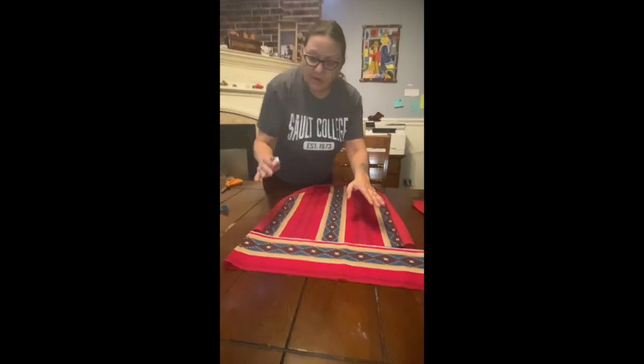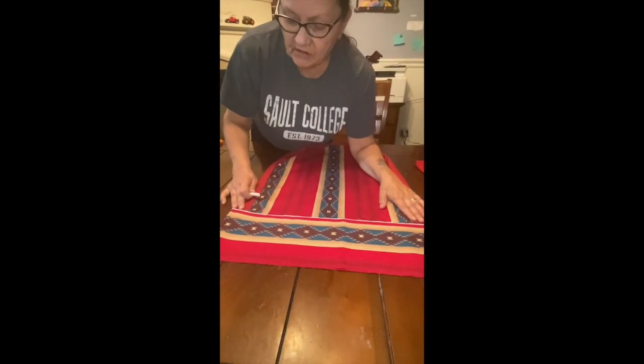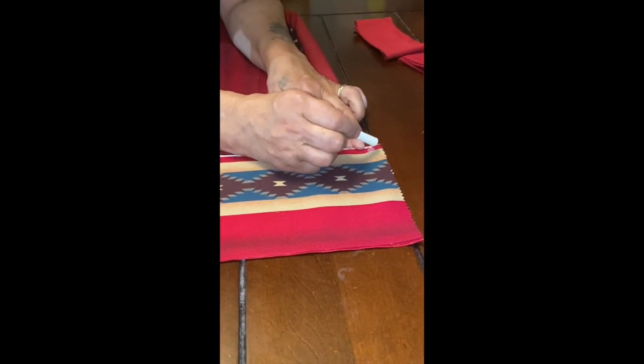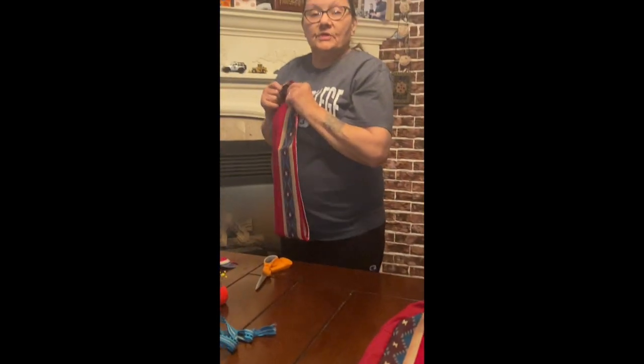I'm going back over to the iron now because I want to put a hem on here. I don't want it to fray — like right here it's all hemmed in so when the drawstring goes in it doesn't fray, no raw edges. So we're going to go over to the iron. I'll be a little bit more cautious and remember that you guys haven't possibly done this before.